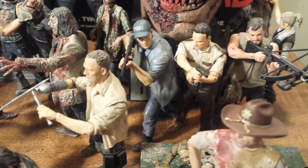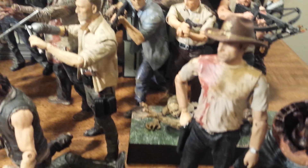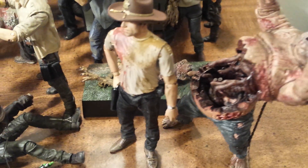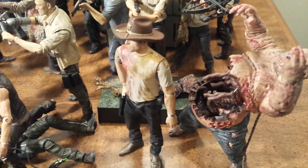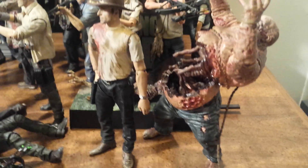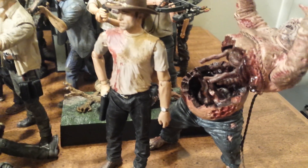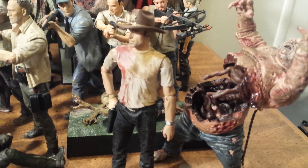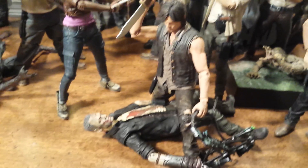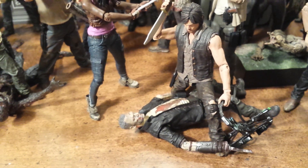Below the actual head itself I have the series 1 Rick, the series 1 Daryl, and the flashback Shane — throwing in the men from season 1 there. In front of them I have Bicycle Girl from TV series 2, and the well zombie from TV series 2, as well as Rick Grimes from TV series 2. The well zombie ended up in a funny pose — I was just playing around with him and he stuck like that, so I just left him there. I thought it would look good with him splitting open.